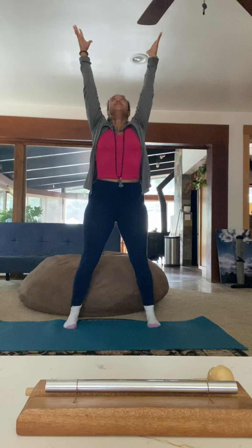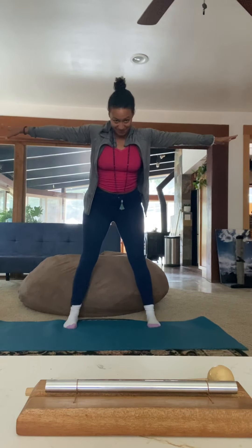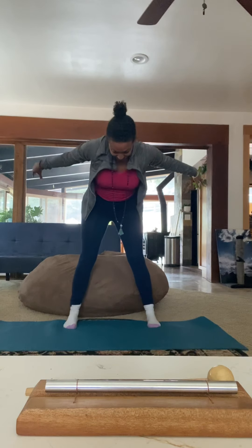Energize your fingertips, parallel your feet, take a deep inhale, reach up to the sky. And as you exhale, use your core, reach out and start to dip down like a giraffe trying to drink water at the river.